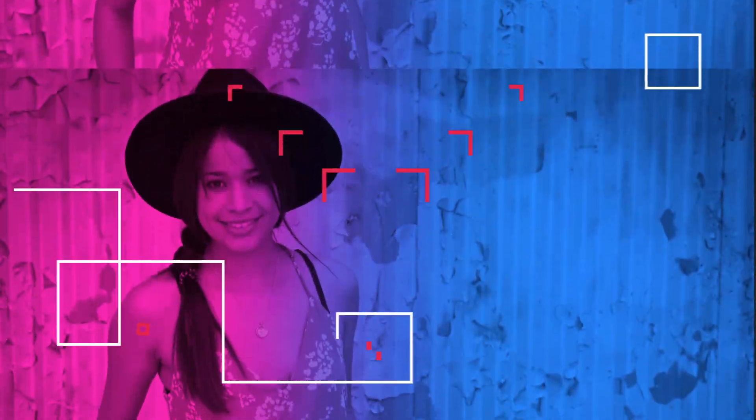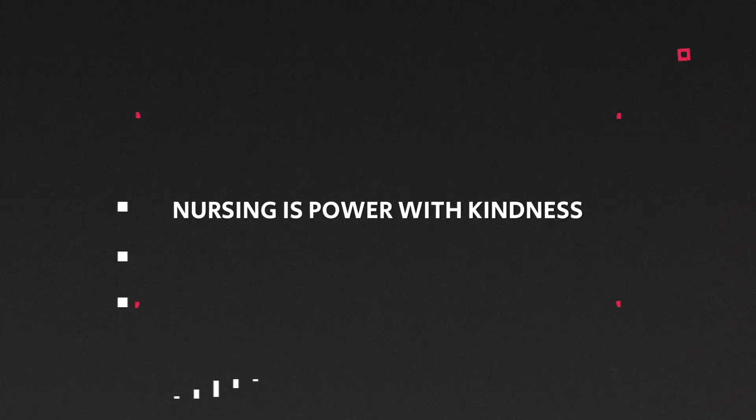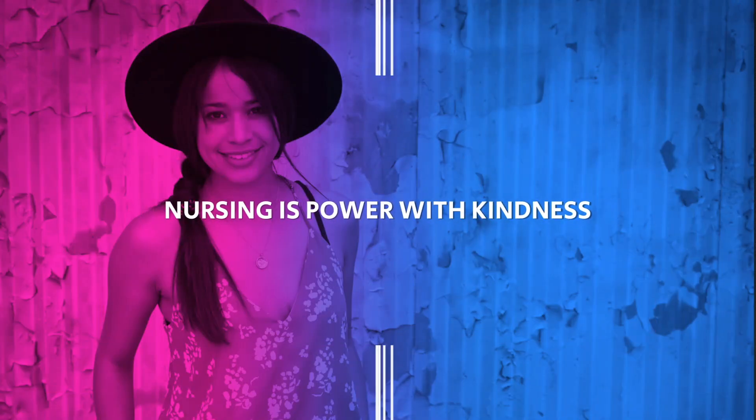Let's get started. A Jackson Pratt drain, also known as a JP drain, is a closed system drain that is placed after surgery — which can be from a surgery within the abdomen, a facial surgery, or it can be placed near the chest cavity from a total mastectomy. The function of a JP drain is to help remove excess fluid to promote healing of the tissues.